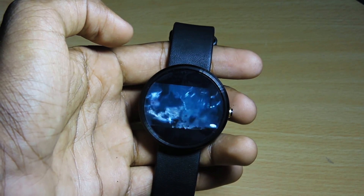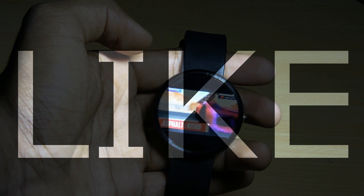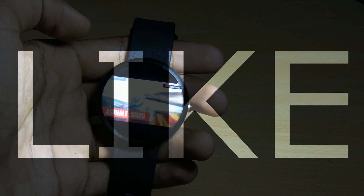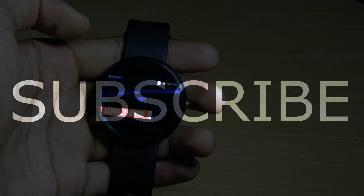Another thing I noticed — just to point out — this app drains battery. No, it literally eats battery. So that's pretty much it, guys. Hope you liked this video; if you did, definitely give a big thumbs up, it will help me out. I'll see you later, goodbye.